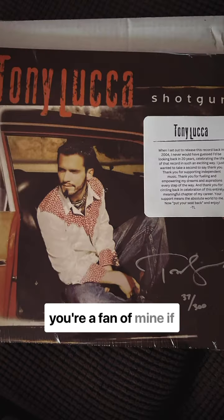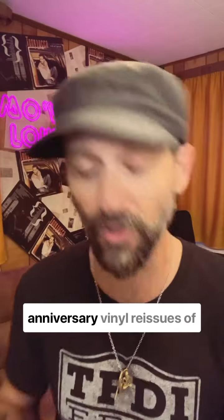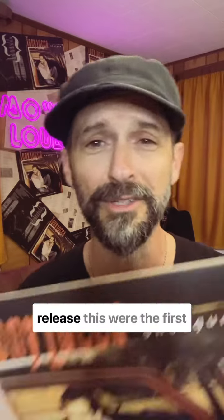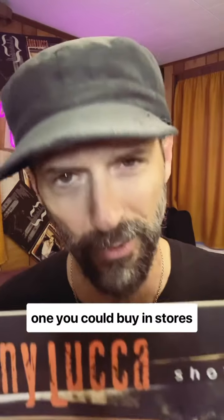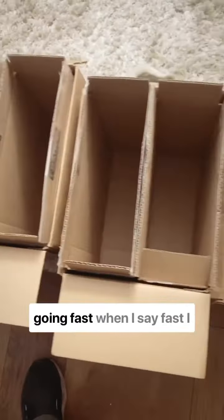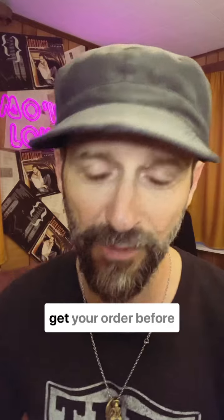This really is a kick-ass collector's piece. If you're a fan of mine or a fan of the record, you need to have one of these limited edition 20th anniversary vinyl reissues. This was my first commercial release — the first one you could buy in stores — and now you can buy it through my store. They're going fast.